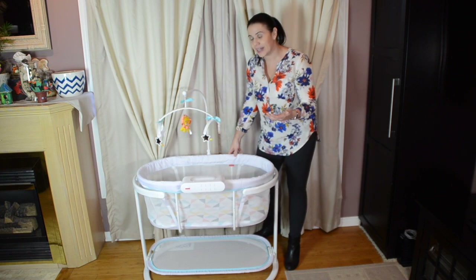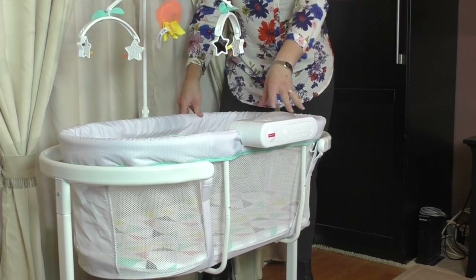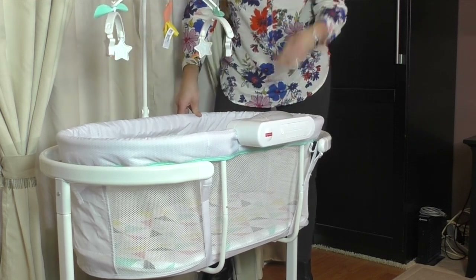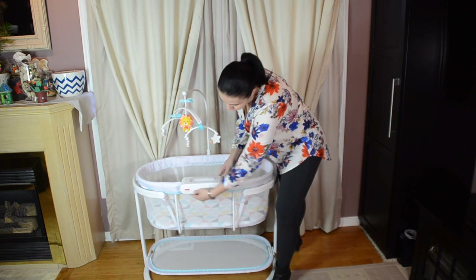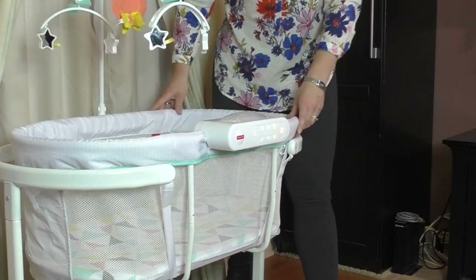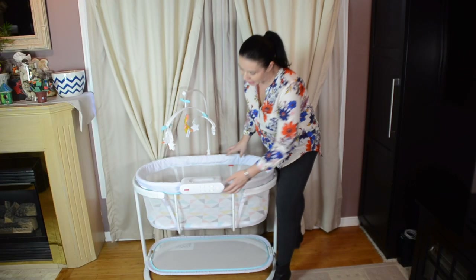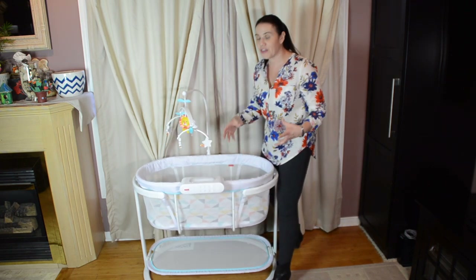What's also really nice is that they have a soothing center here with a lot of really cool stuff in it. This just kind of attaches onto the side and it does take three C batteries. You just turn it on with the button, and this is kind of a standard panel that Fisher Price has adapted — we see it across most of their line now, with a lot of the same options we're seeing in their other products.